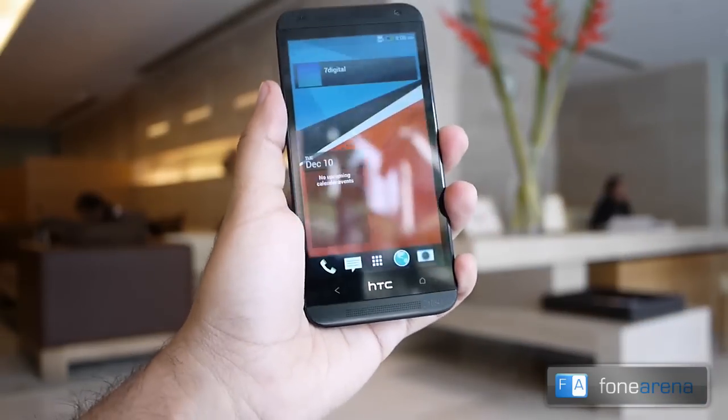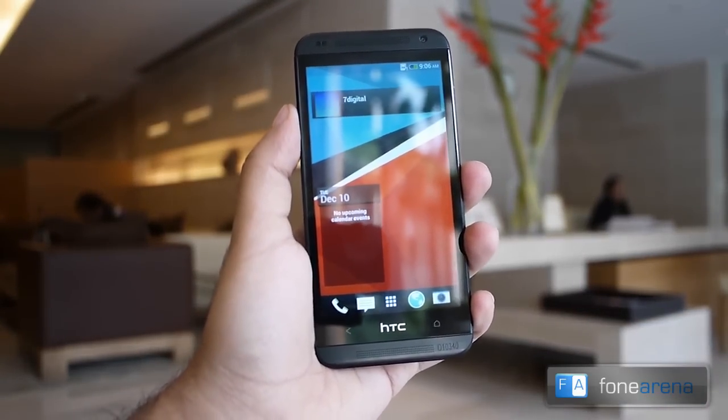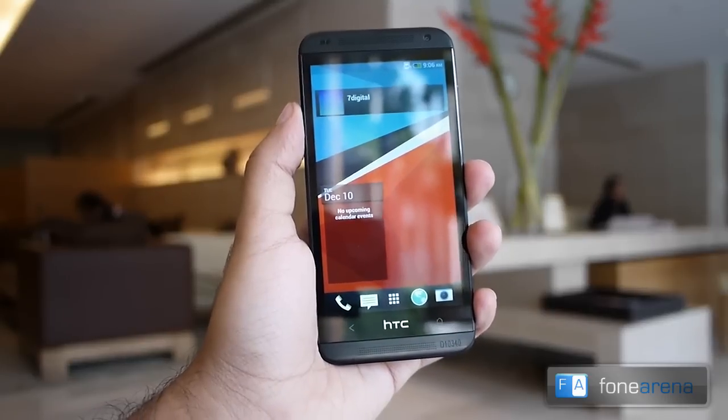So that was a quick hands-on video of the HTC Desire 601 dual SIM Android phone. If you enjoyed the video, please do hit the like button and don't forget to subscribe to our YouTube channel.